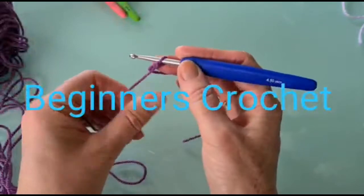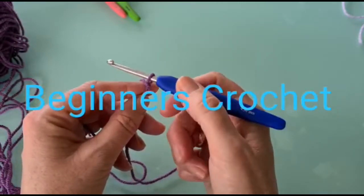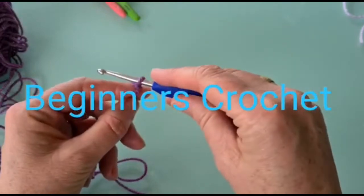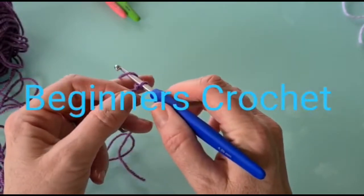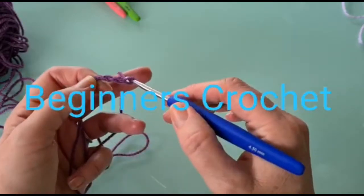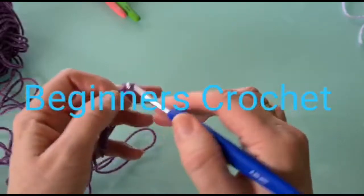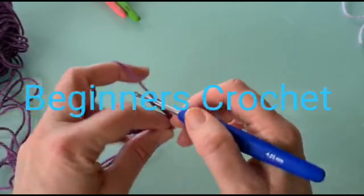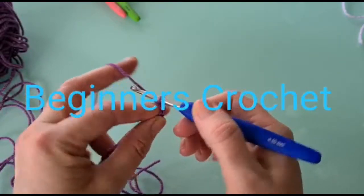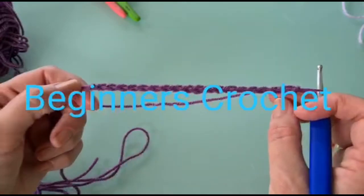We're making our chains - your tail goes down and this is the working yarn. Whichever way you can hold it is perfectly okay. The point of your hook is usually looking at you to start. You can hold it like a pencil or put it in your hand however is comfortable. Yarn around your hook, draw it through - we're making chains. I'm going to make about 20, a little 10 centimeter square is always a good sample piece when starting off.